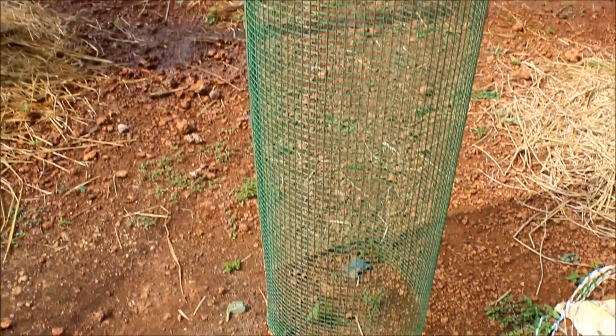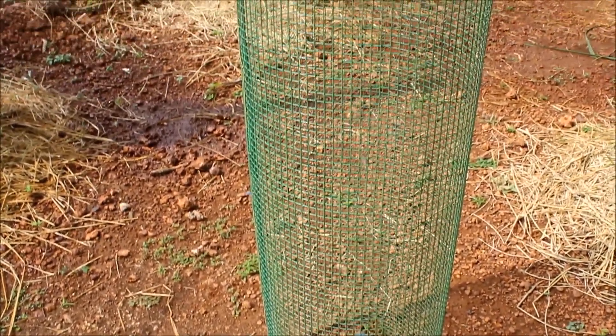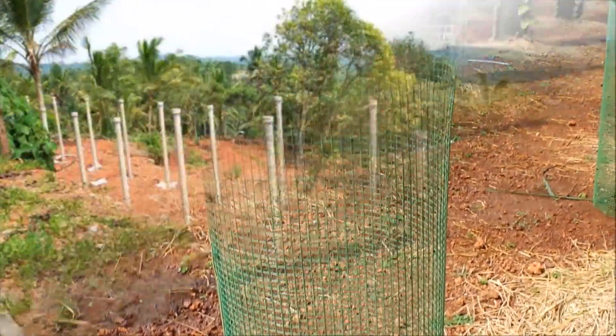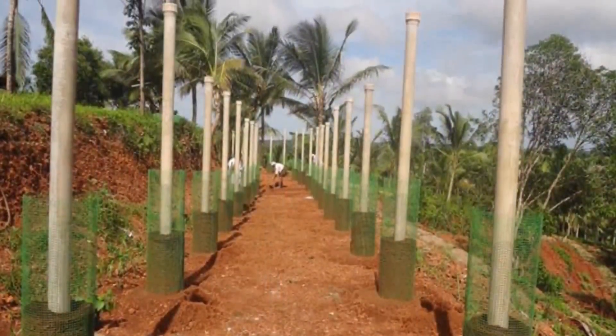The column is about 2 meters in height and 30 centimeters in diameter, and made with half an inch plastic coated welded wire mesh. A pillar along the center of the column helps in giving mechanical support.